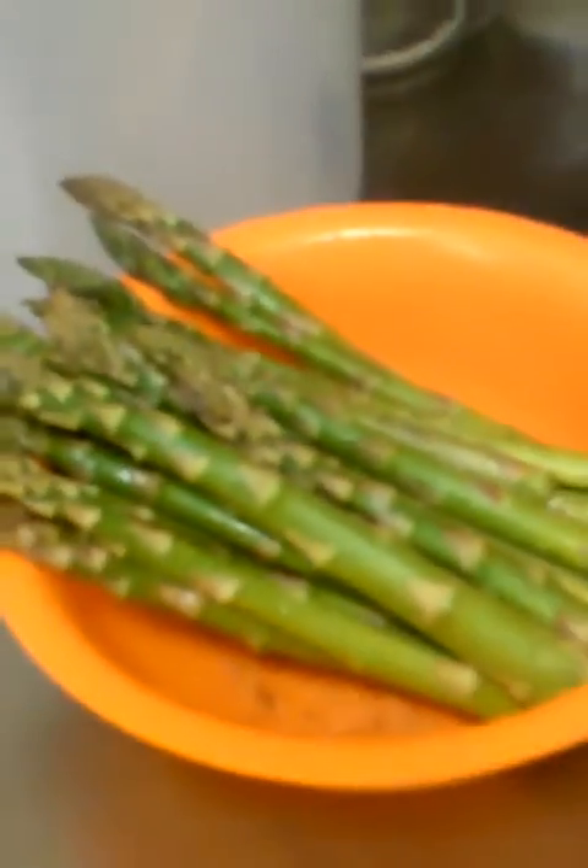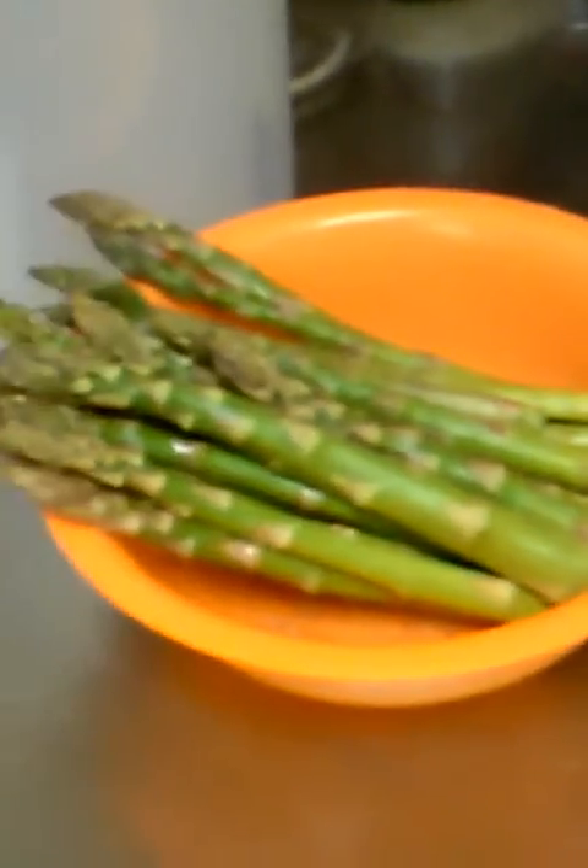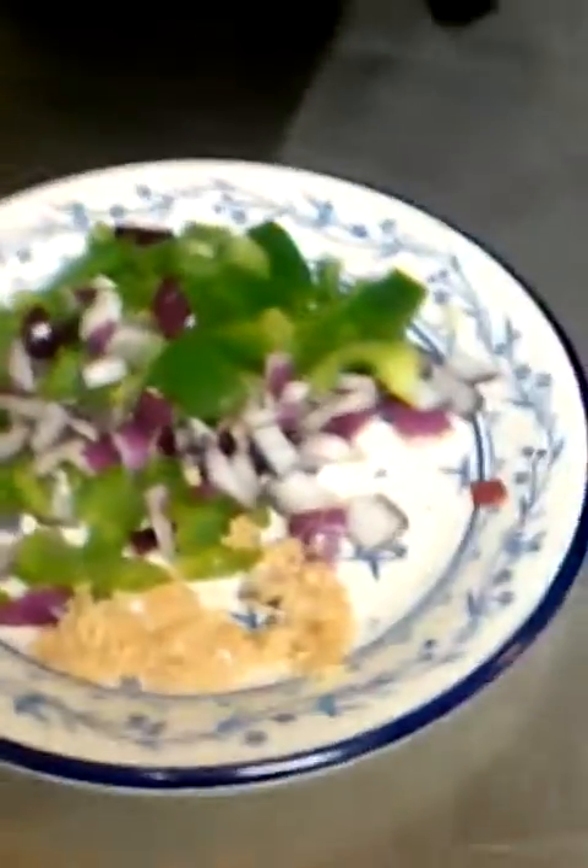Let's look at the stuff we got over here. Check the asparagus out — nice and green. I love this asparagus. And then we got that country style rib there, nice and seasoned up, ready to go in the skillet. And then we got our little vegetables that we're going to put in there. Just going over here to the stove, we're about to turn this skillet on so we can get ready to put our pork and vegetables in.